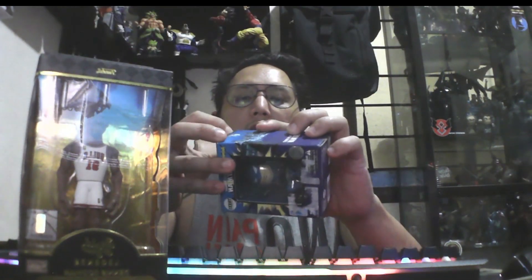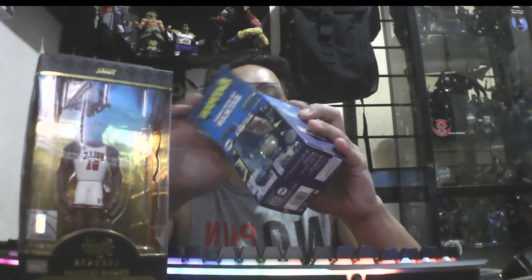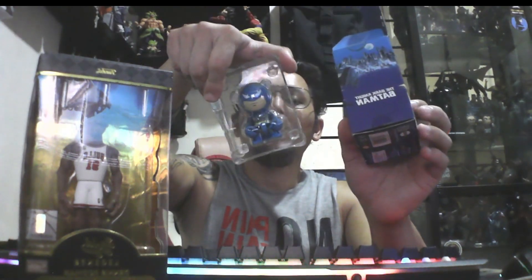Oh, for this one — the box — it's still good condition. I mentioned to rate the box: for me this is a ten out of ten for this box. Alright, let me just try to unbox this fella. Good clamshell!